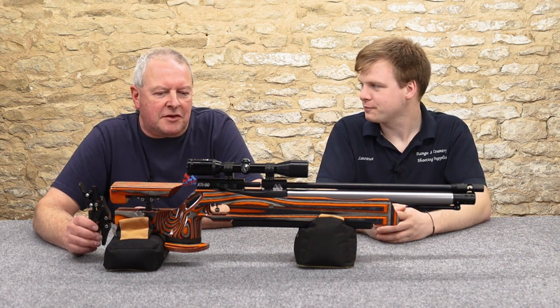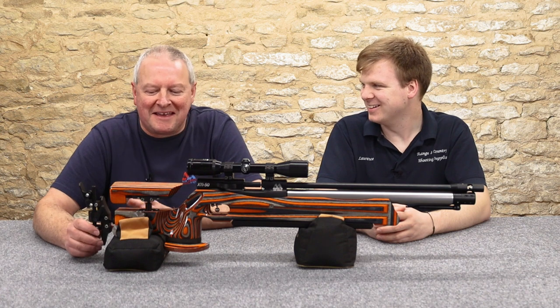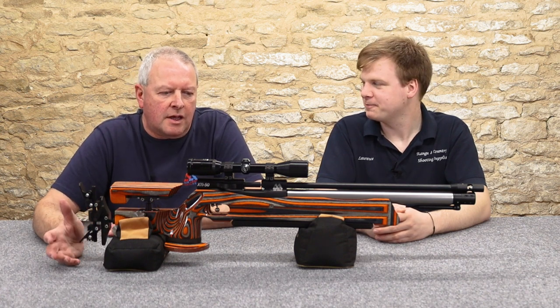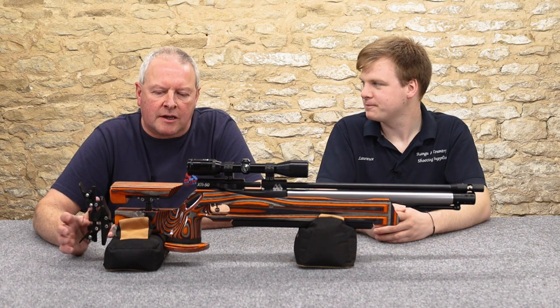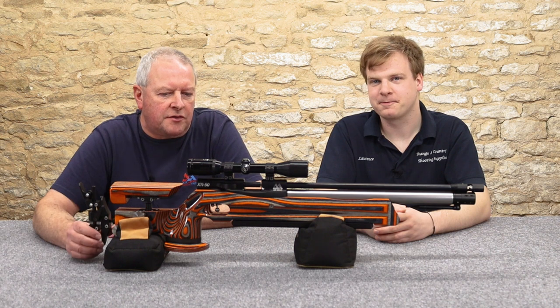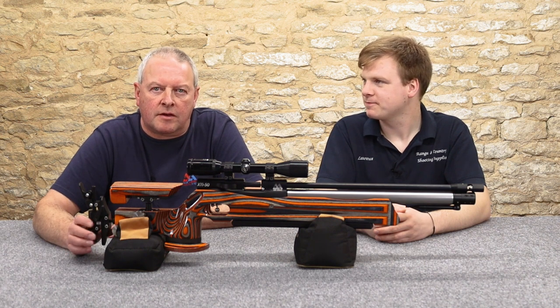I've got to say I do have a bit of a vested interest in this gun. I've been rather obsessed. Obviously, I'm a big Air Arms fan, but also known on the competition side and I've been waiting for this gun. This is one of the most eagerly awaited air gun launches for years.